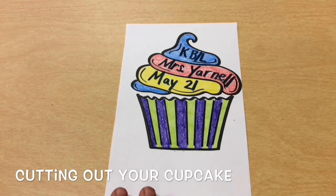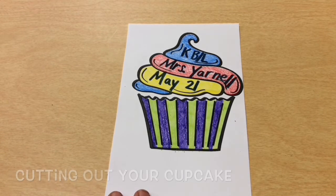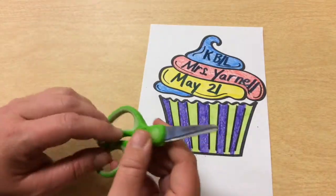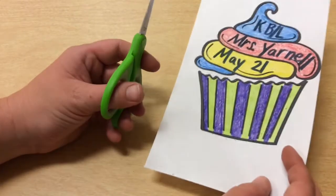Now that I have my cupcake all colored, I'm ready to cut it out. When you are cutting it out, you want to make sure that you are holding your scissors in the hand that you write with.